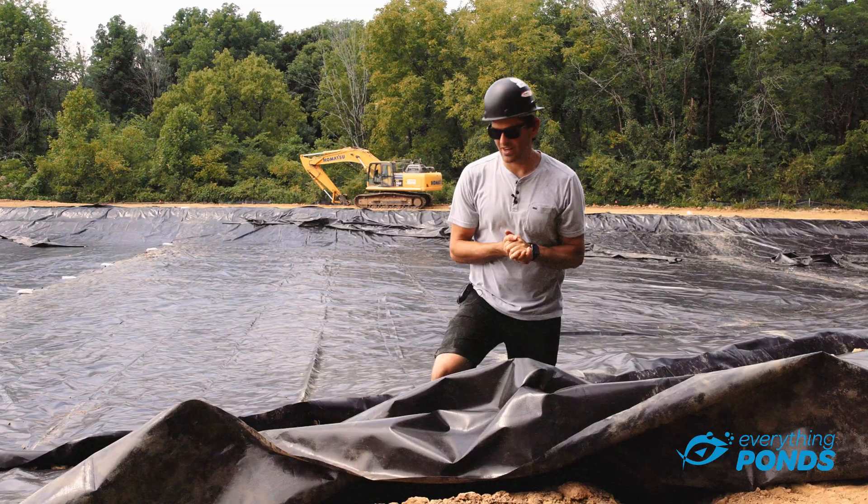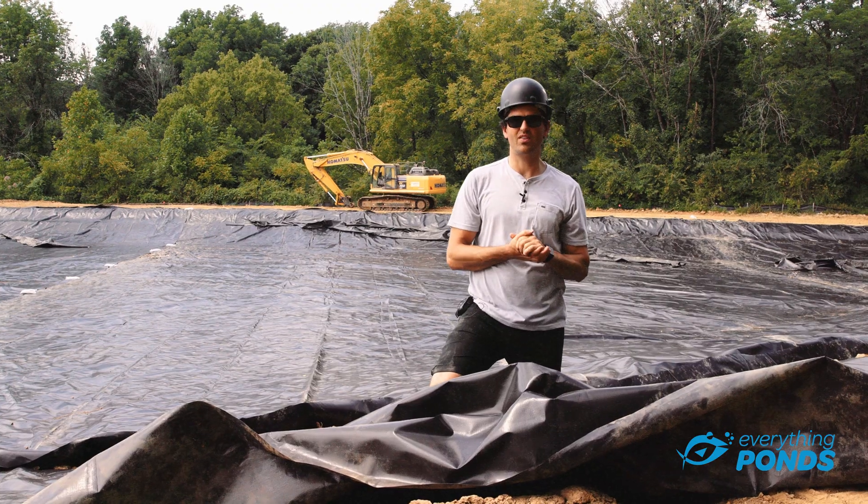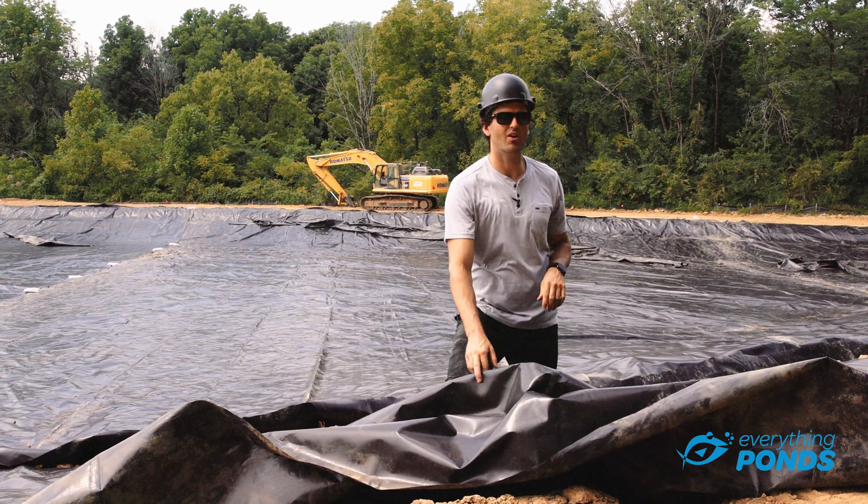Hey, this is Clayton with Everything Ponds and today we are doing a liner install on this lake. It's about 220,000 square feet of the premium RPE 30 mil.